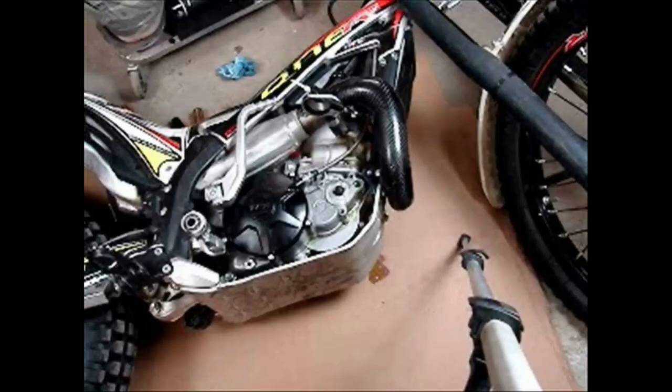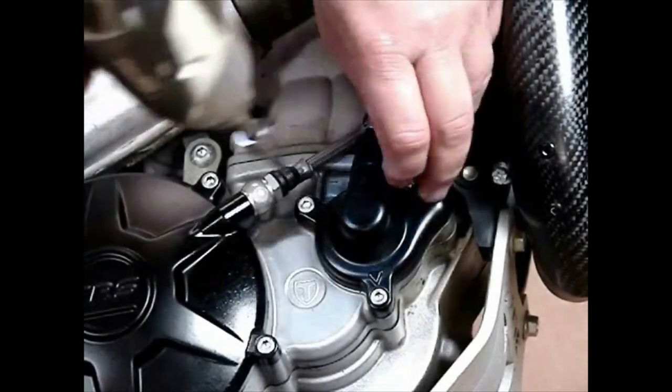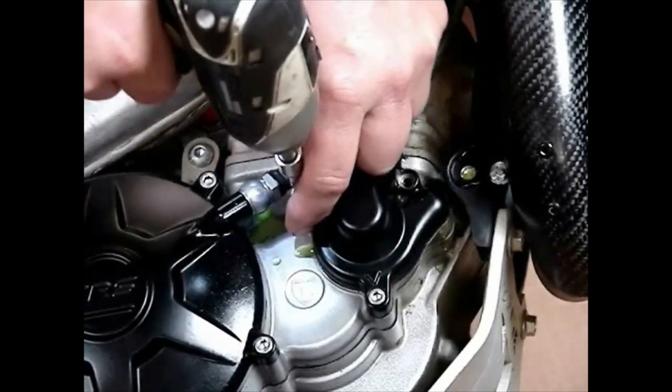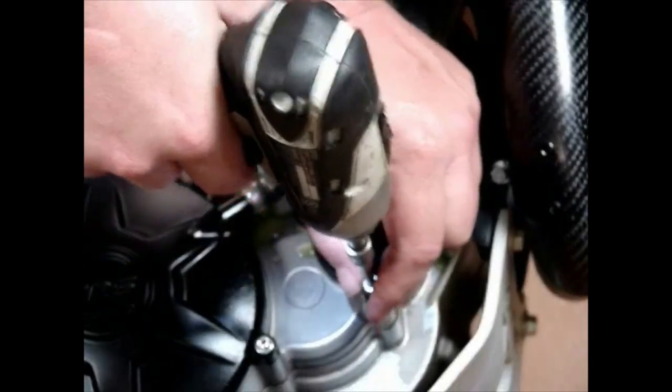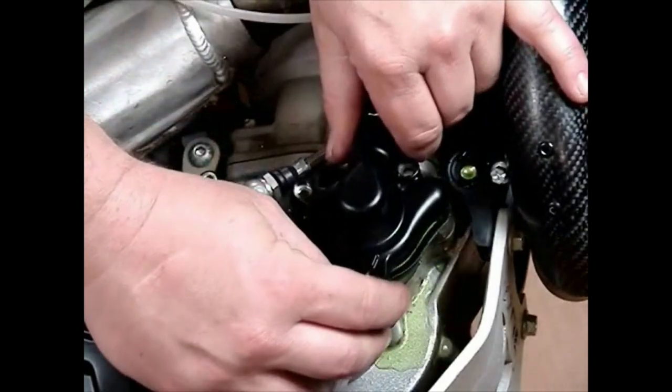You have the bike laying on its left side as flat as you can get it. You don't even have to drain the coolant because the pump area then becomes the highest point in the system when the bike is on its side. Yes, a little coolant will come out, but that's just what's around the pump area, as you can see.